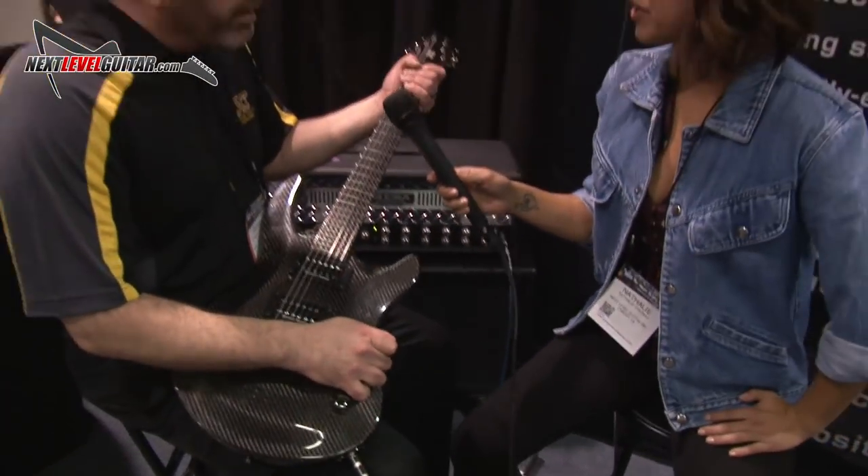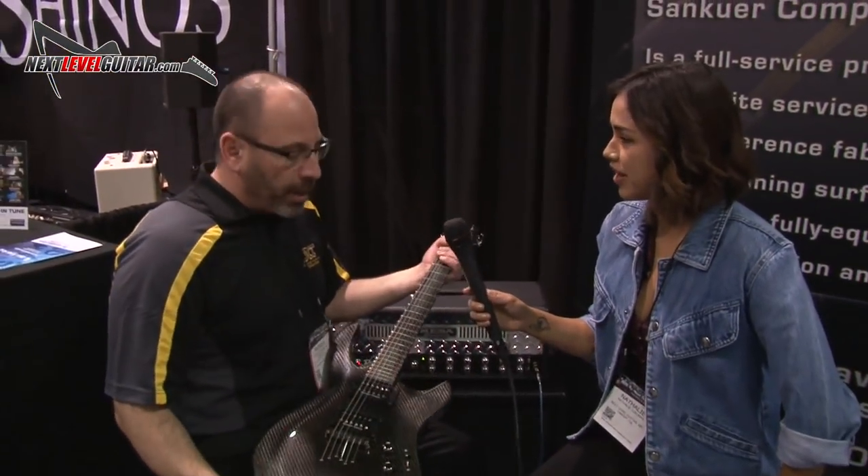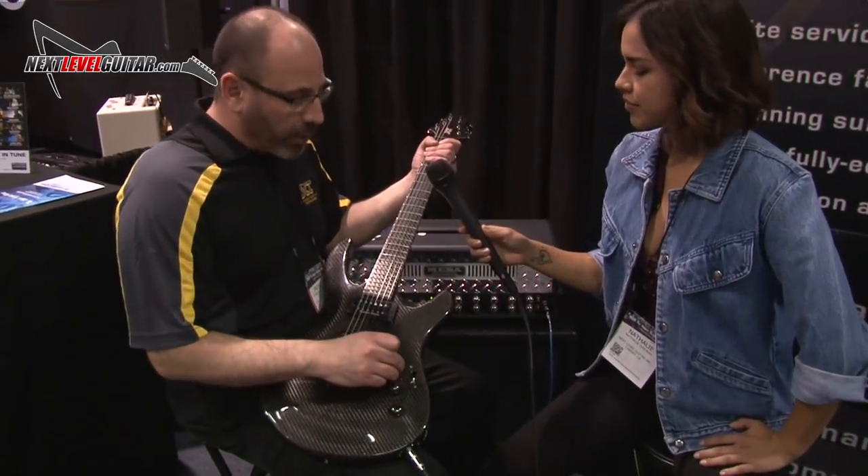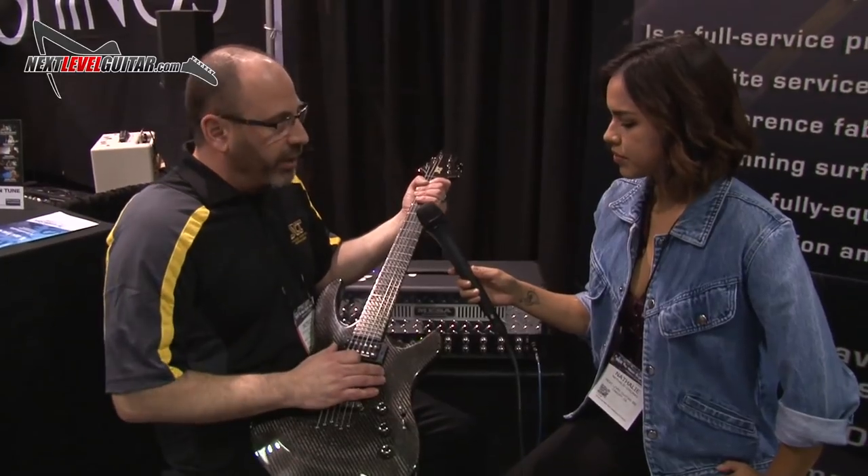And it weighs about three and a half pounds. These are handmade in Detroit, so we took a lot of the stuff we learned from the automotive industry and put it into this guitar.